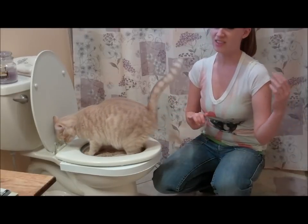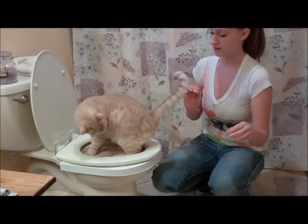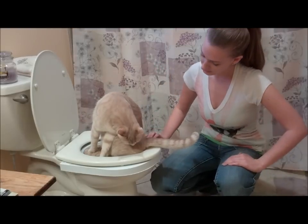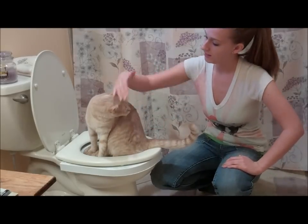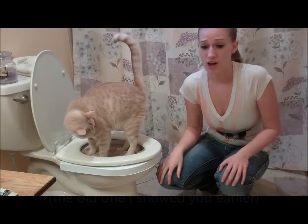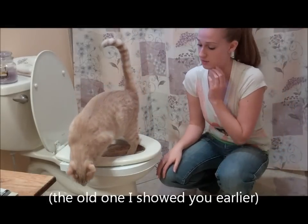Then we'll start taking out the rings. I think I'm going to go week by week with the rings. So yeah, that's what we're doing so far. That is day one. And I'm removing the litter box right after I stop filming this.